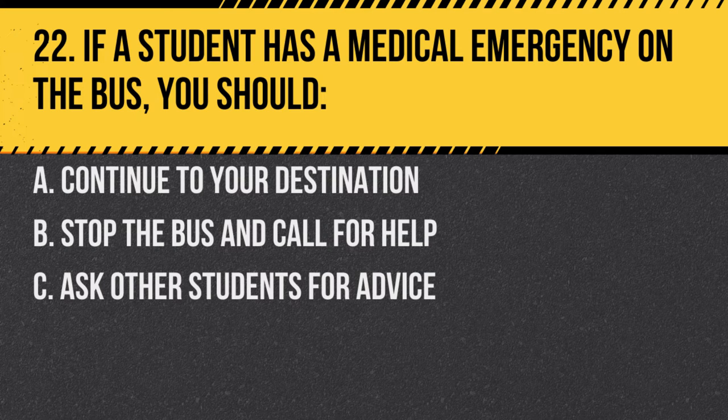Question 22. If a student has a medical emergency on the bus, you should: A. Continue to your destination. B. Stop the bus and call for help. C. Ask other students for advice. Answer B. Stop the bus and call for help. The well-being of the student is the top priority.